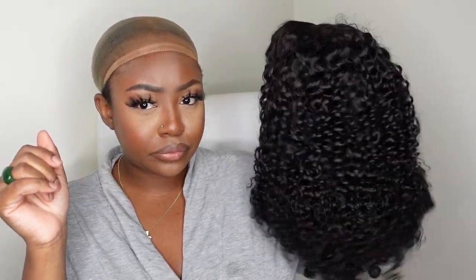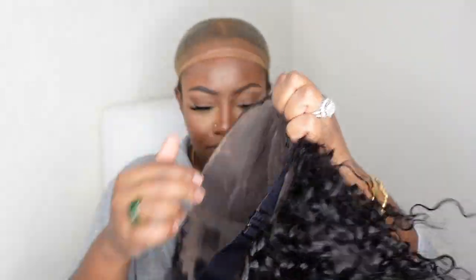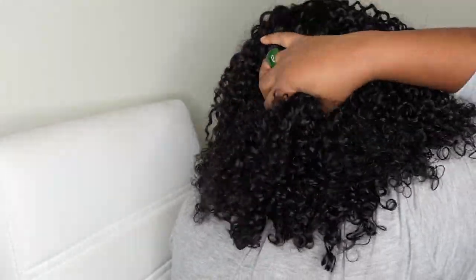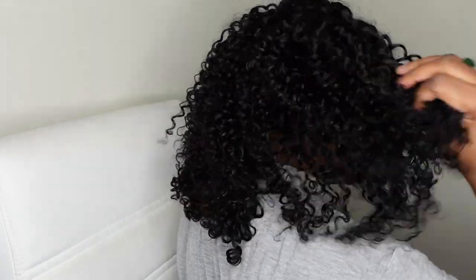Jumping right into it — this is our beauty and she's going to be the star of the show today. This is a 16 inch curly glueless wig. For more detail, she's a short bouncy deep curly HD lace wig. Here's a quick look at the inside construction of the cap as well as the adjustable elastic band. She is 180% density, a 5x5 lace closure wig, and she comes with scallop cut pre-cut lace. You can also opt for a 14 inch or a 13x4 lace frontal.